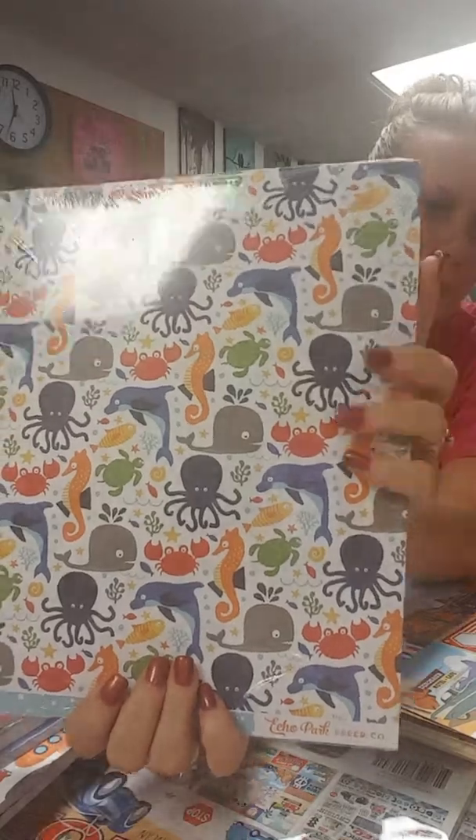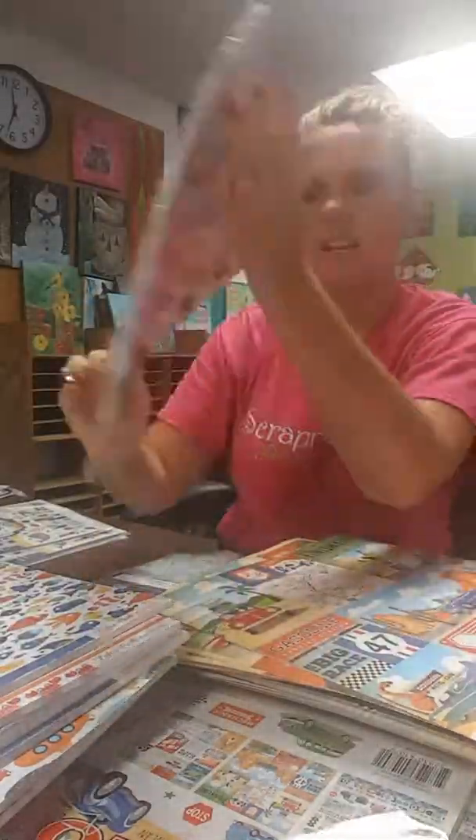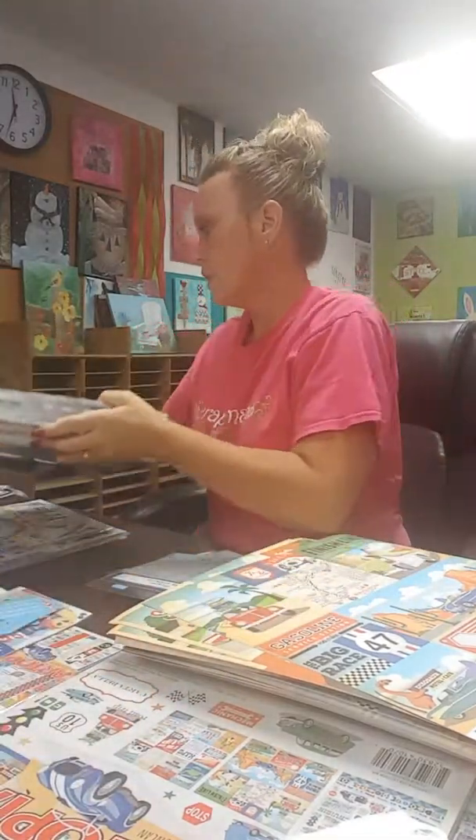For you card makers, we do have the 6x6 pad available, and that is all of the papers in miniature form, so that is perfect for you.